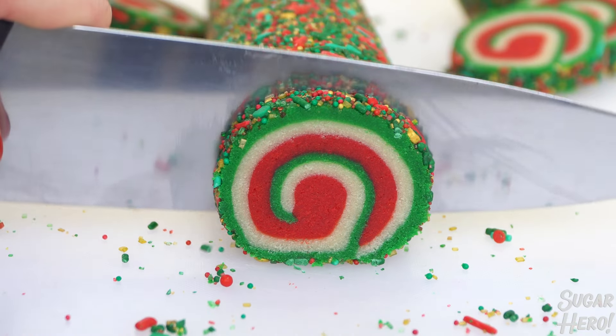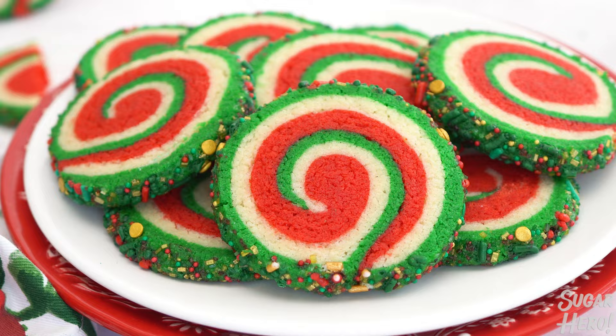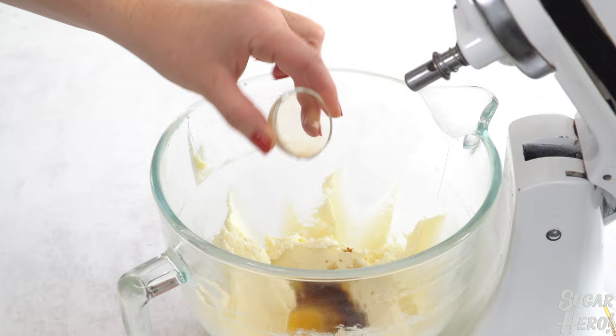Today on Sugar Hero I'm going to show you how to make these beautiful pinwheel cookies in Christmas colors. We start with a basic sugar cookie dough, so combine room temperature butter and granulated sugar and mix until they're light and fluffy. Next add an egg and vanilla extract and mix those in well.